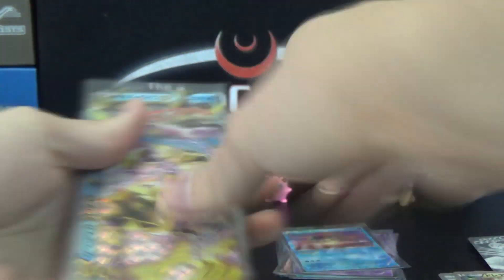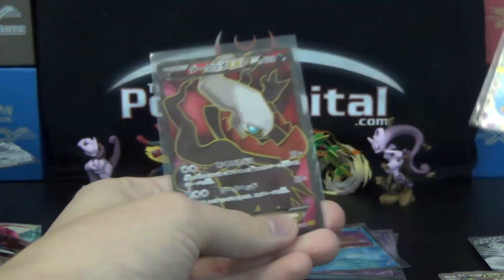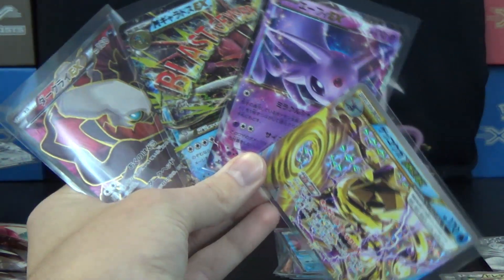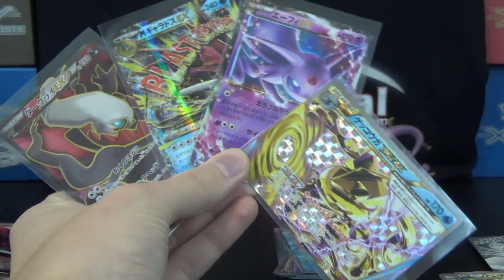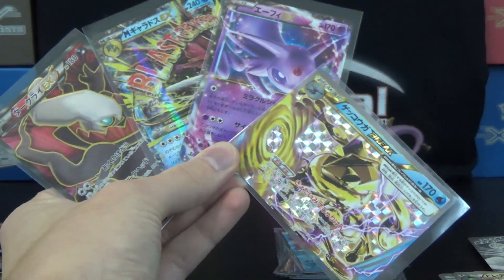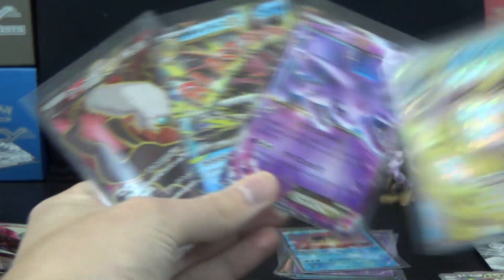There are the six regular holos — three of which are Water type. And then we've got the Greninja Break, Espeon EX, Mega Gyarados EX, and the Full Art Dark Cry EX. Usually we'd get four EXes when there aren't Breaks — three regular arts and one Full Art best case scenario. Not sure if the Breaks replaced some EX slots or if we just had bad luck on quantity. But we did get a Full Art, so I can't complain. And a Mega Shiny Gyarados — very nice as well.